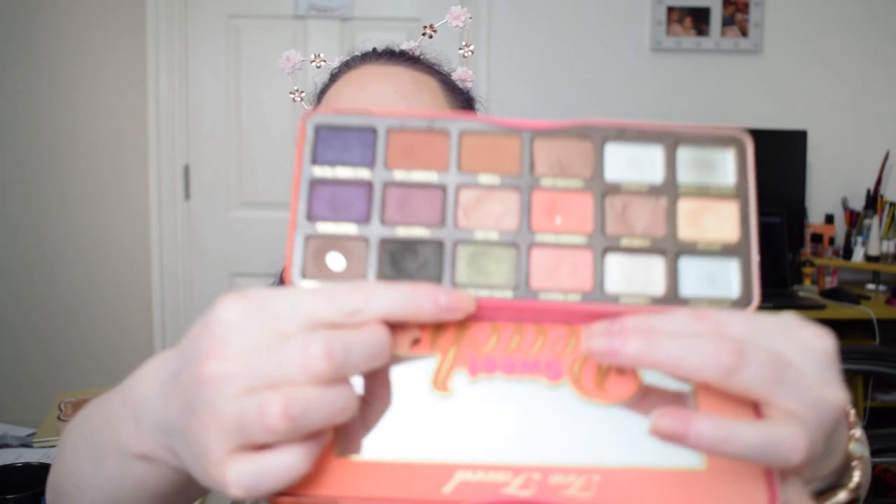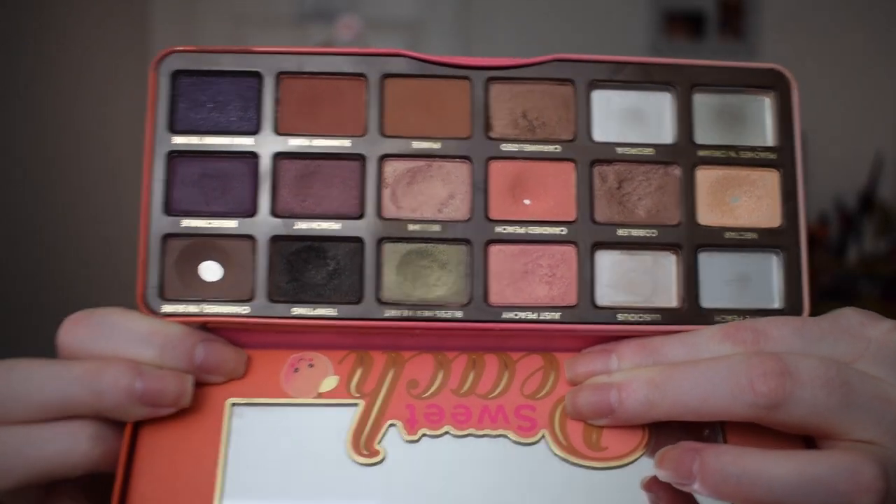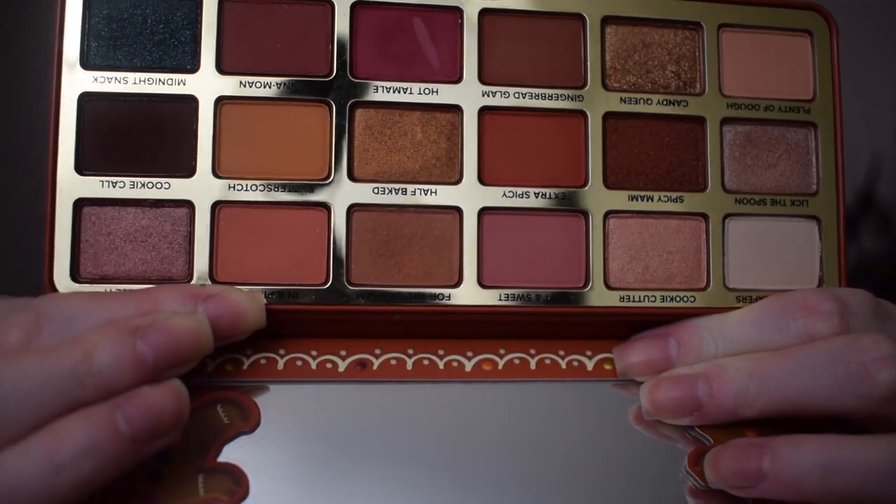The next one is from the Too Faced Sweet Peach palette and we were working on the shade Bless Her Heart — this is one I've not used this time around, and that is what that one is currently looking like. Another one I've not used is the Too Faced Gingerbread Extra Spicy, working on the shade Graham, and that is what that one currently looks like.